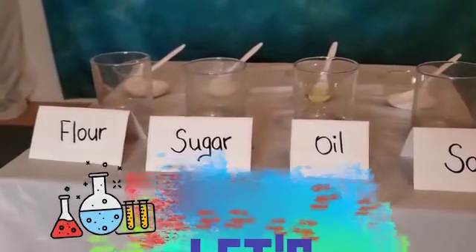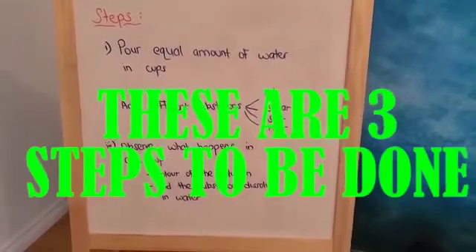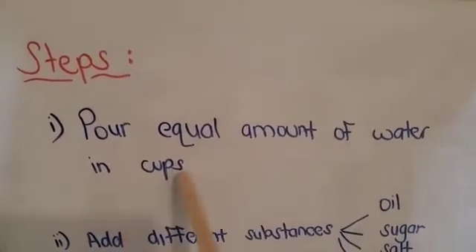These are three simple steps that we need to follow in order to do this experiment. Step one: pour equal amounts of water in the cups.